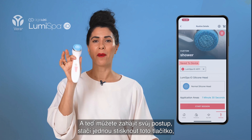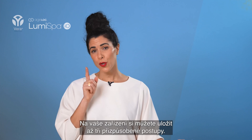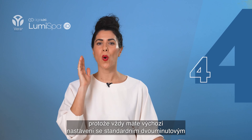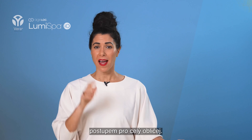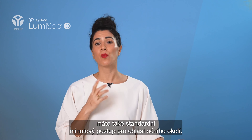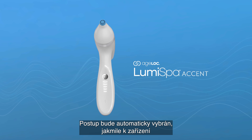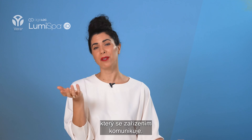You can start your routine by pressing the button once, or by clicking Start Session in the app. You can save up to three customized routines on your device, meaning the device can have four routines total since it always includes the default standard two-minute full face routine. Additionally, there's a standard one-minute routine for the eye area — the accent — which is automatically selected when you attach the accent head, because it has a microchip inside that communicates with the device.